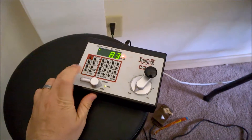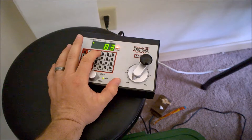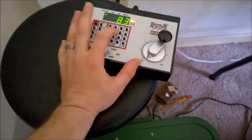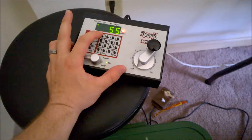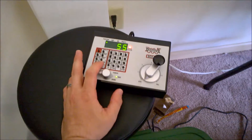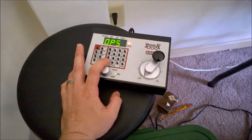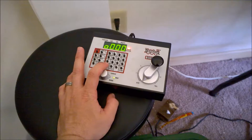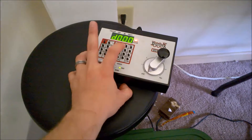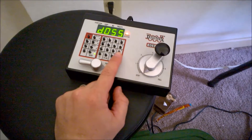All right, so according to MTH, the correct thing to do with this is we're going to do select loco 55. So selecting loco 55 — then we're going to hit program until we get to ops mode. And then we're supposed to hit steps, type in 55, hit steps again, hit 55, and then push the CV right button.